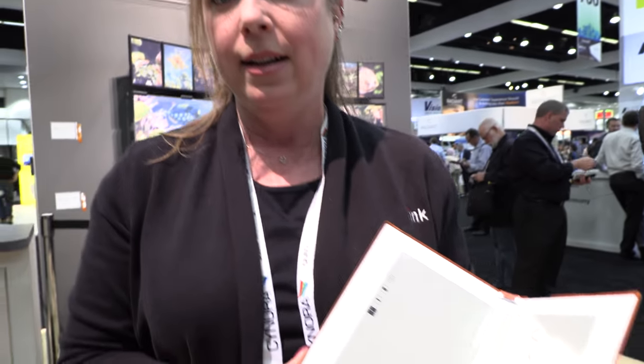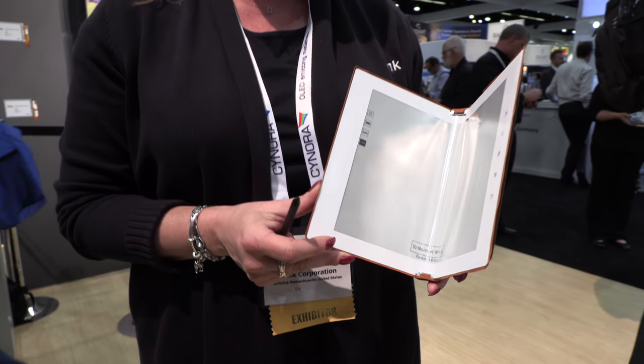We have the E-Ink booth here at SID Display Week. Welcome to our booth here at Display Week 2018. We're highlighting a couple of different applications this year.